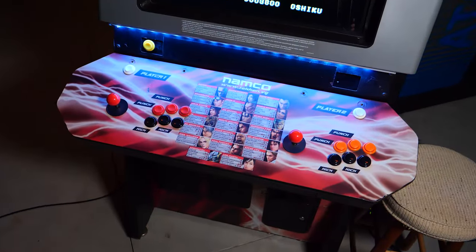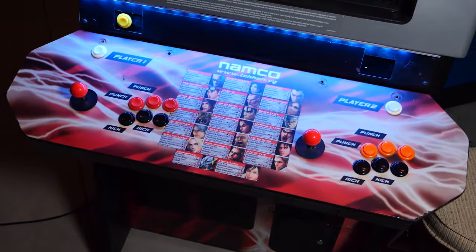Here's what this control panel looks like after I've added a strip of LED lights to the bottom of the bezel area of the monitor. This is really nice. As you can see, those LED lights really light up that control panel.